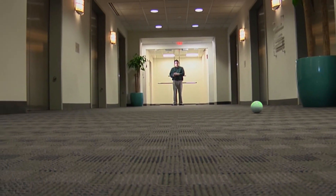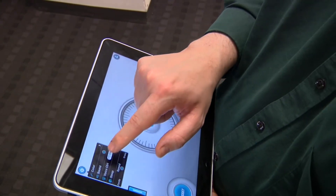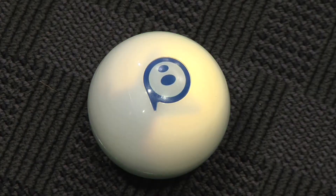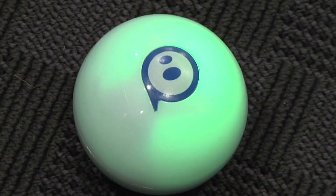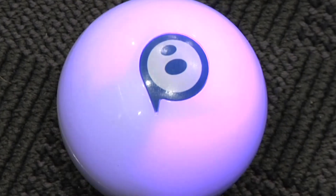You can also boost the speed, or even change the colour of the Sphero's glow on the fly. A single multi-coloured LED has its light diffused by the translucent case to provide the Sphero's overall glow.